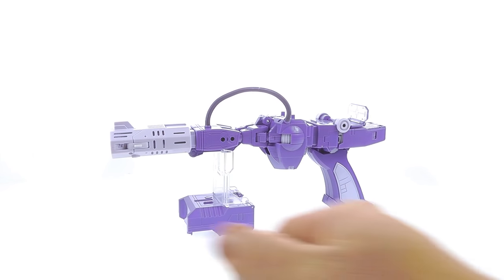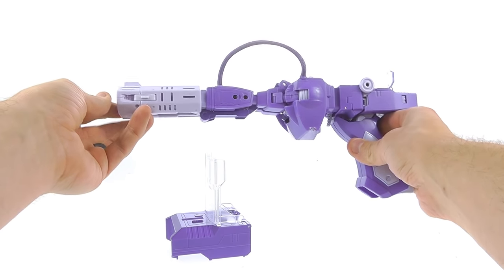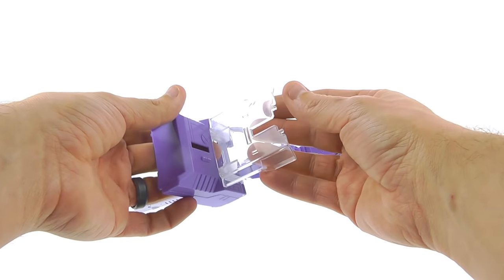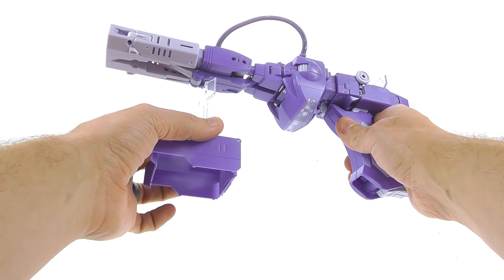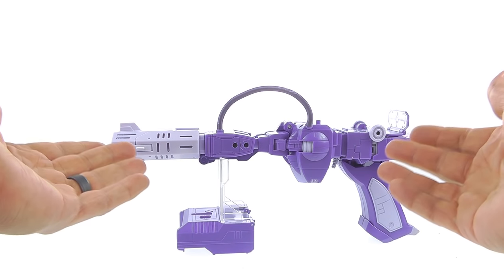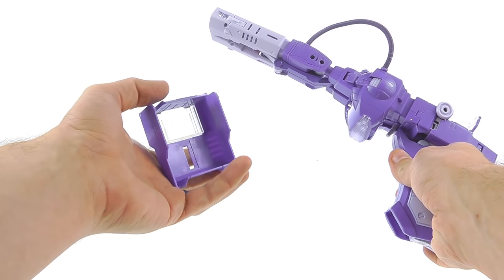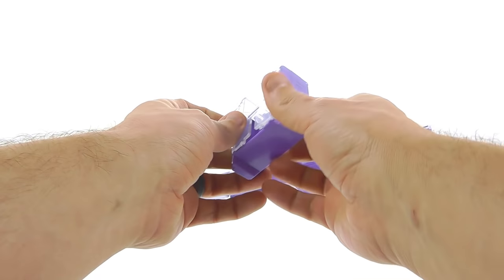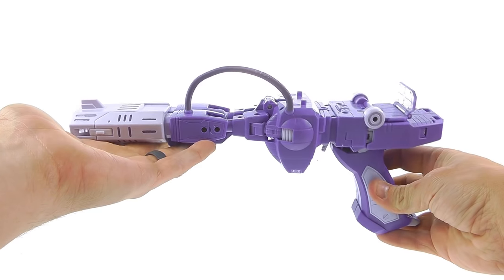One really cool thing is what it comes with that none of the third-party Shockwave figures ever included — a stand. This doubles as his backpack and a stand. You've got a clear section with little grooves, you put that there and now you can stand it. There were some fan-made stands for figures like Quake Wave, but it's really cool that they included this officially. It can rotate around and become his backpack in robot mode — a great little addition.